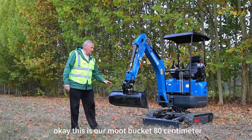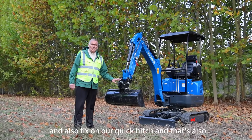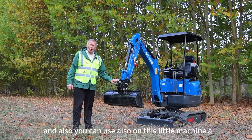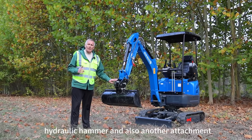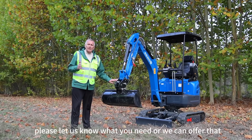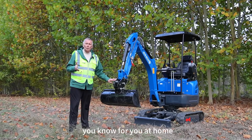This is our mud bucket, 80 centimeters, also fixed on our quick hitch — very good, very useful for this little machine. You can also use on this little machine a hydraulic hammer and also other attachments. Please let us know what you need and we can offer that for you.